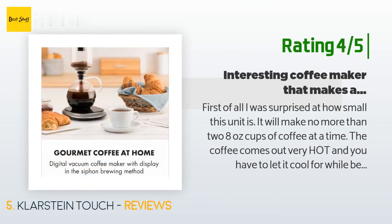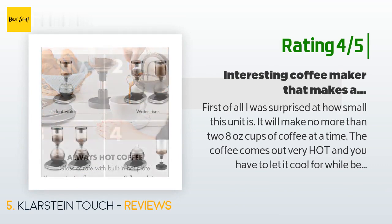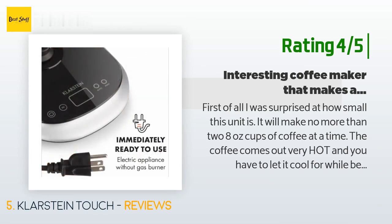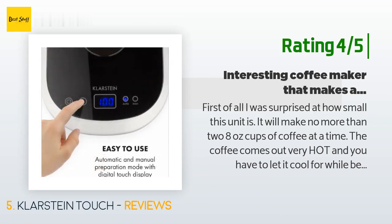Another customer said: "First of all, I was surprised at how small this unit is — it will make no more than two eight-ounce cups of coffee at a time. The coffee comes out very hot and you have to let it cool for a while before drinking. I was expecting exceptional-tasting coffee, but it's no better than my drip pot or pour-over coffee maker. It is fun to watch it brew, but that's about it. After two months of use I've updated my rating from three to four stars — this little coffee pot has worked well for us."